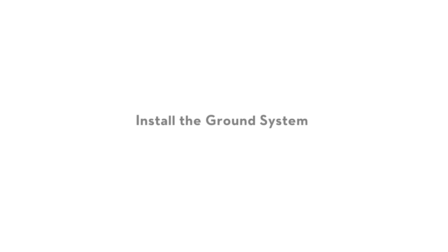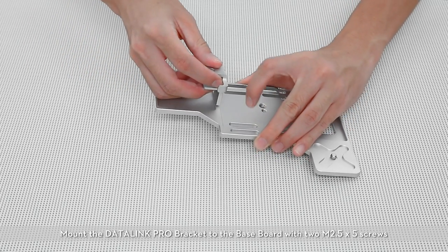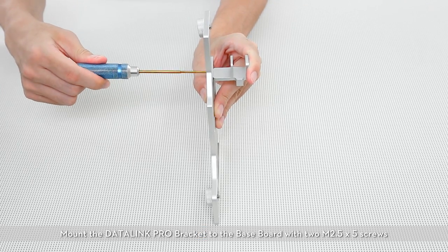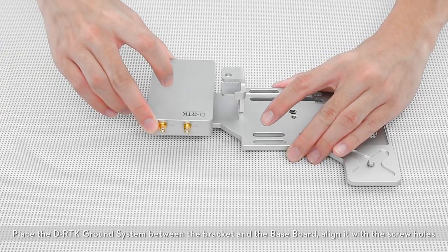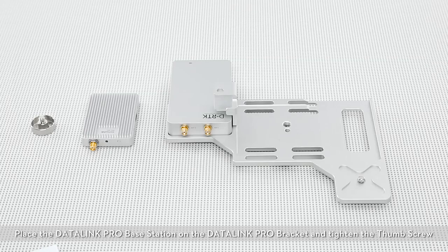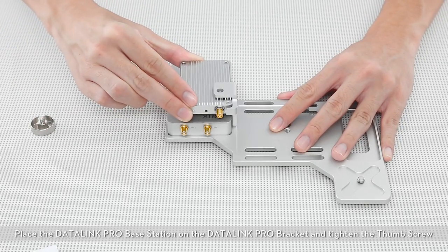First, install the ground system. Mount the Datalink Pro bracket to the base board with two M2.5x5 screws. Place the DRTK ground system between the bracket and the base board, align it with the screw holes, and tighten the thumb screw. Place the Datalink Pro base station on the Datalink Pro bracket and tighten the thumb screw.